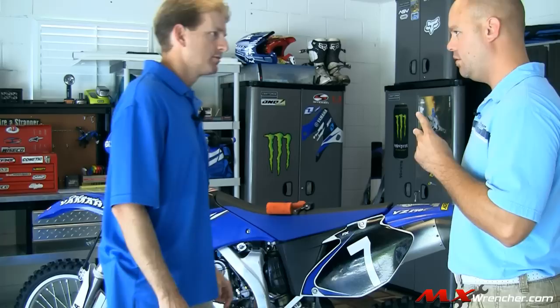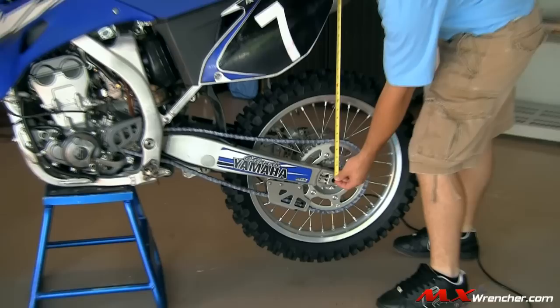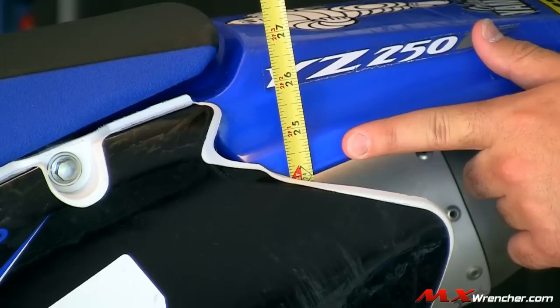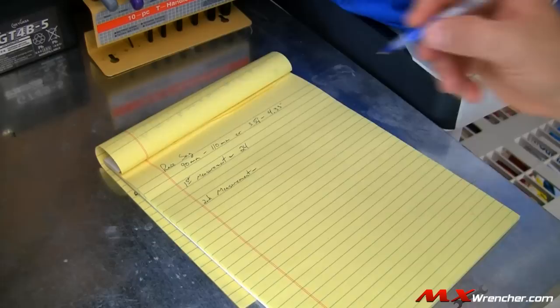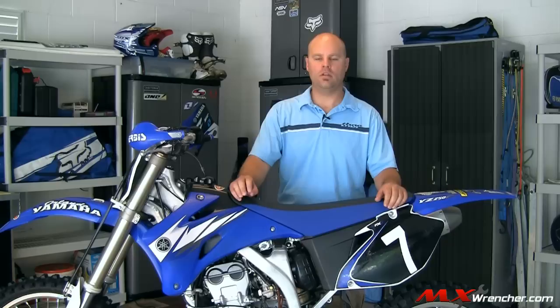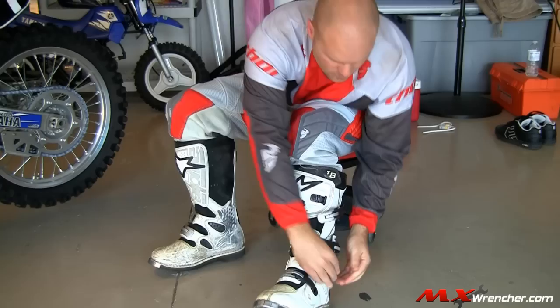The first thing we want to do is take our unloaded measurement. You want to pick two points — one at the axle, basically the center of it, and a fixed point at the rear end of the bike, typically the rear fender. I'm going to pick the very back of my number plate. That measurement is 24 inches. Write it down in your notebook. One of the most important tools in your garage is a pen and paper — you always need to write things down, from tire pressure to rear suspension measurements to valve adjustments.